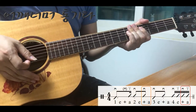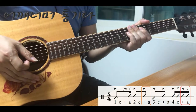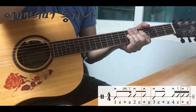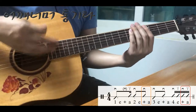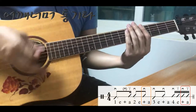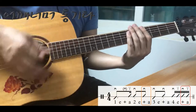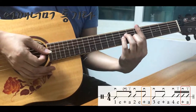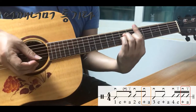처음부터 빨리 하려고 하지 마시고요. 처음엔 좀 느리게 연습하시고 익숙해지시면 점점 빠르게 연습하면 되겠습니다. 잘 되면 코드를 잡고 또 연습을 해보시기 바랍니다.